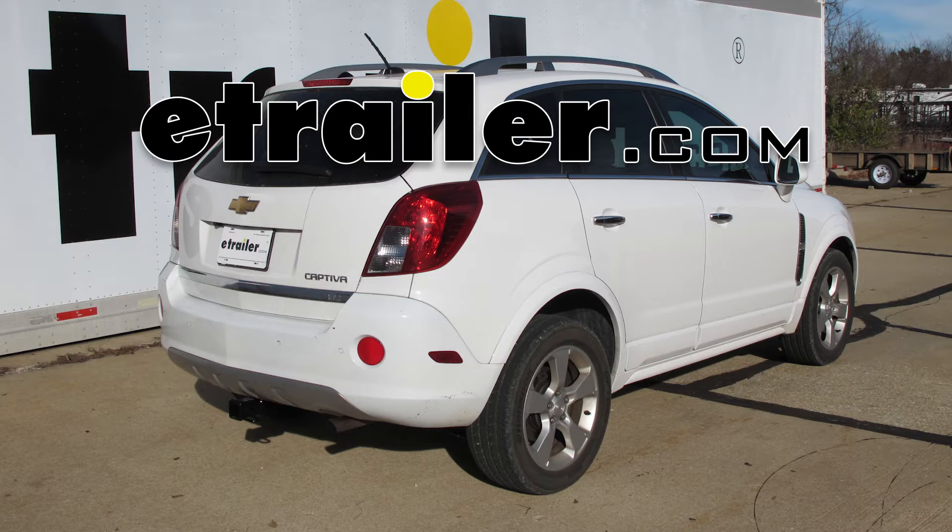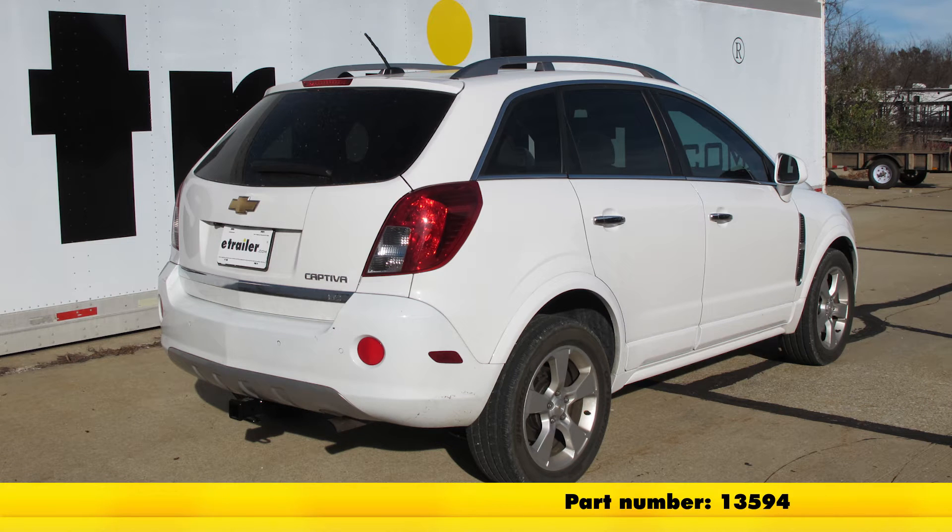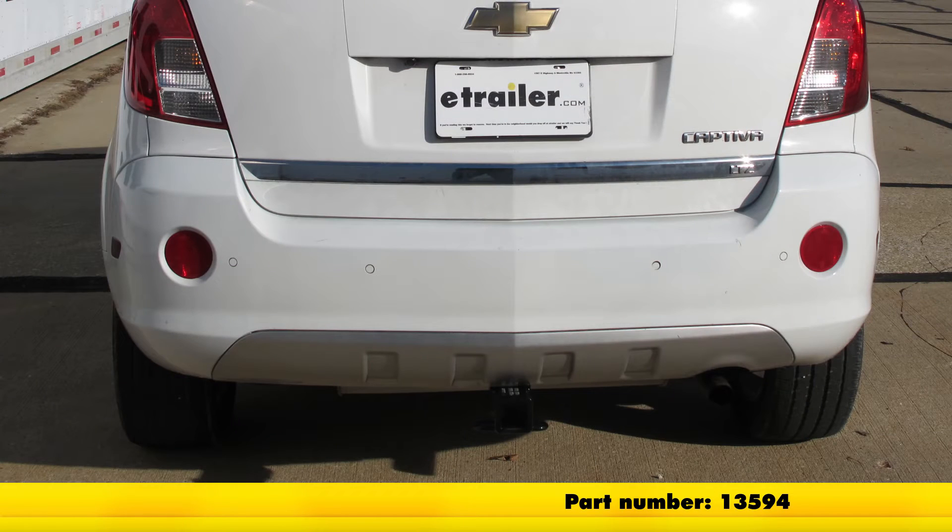Today on our 2013 Chevrolet Captiva Sport, we're going to be installing the Curt Trailer Hitch Receiver, part number 13594.